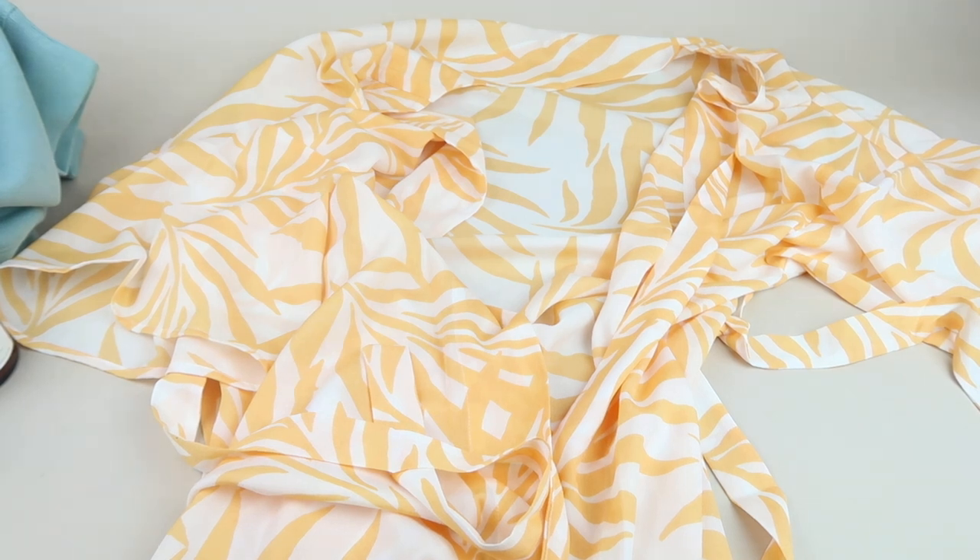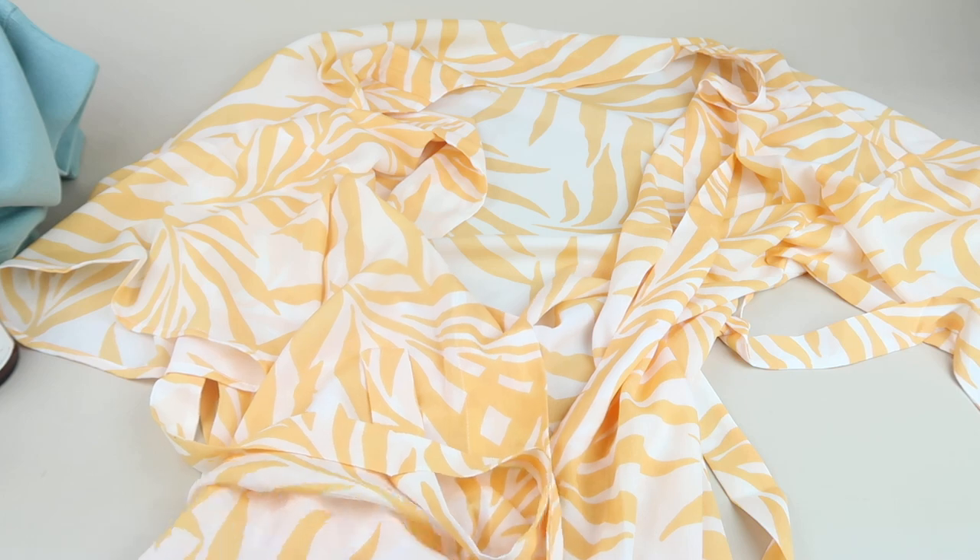The Magnolia Luxe Robe retails for $125. The delicate palm print was made exclusively for Beachly. You can cozy up fireside for a luxurious day of relaxation, or layer it over denim and a tee for a kimono-inspired beachy look. I'm just going to use it as a robe, but I really love it.